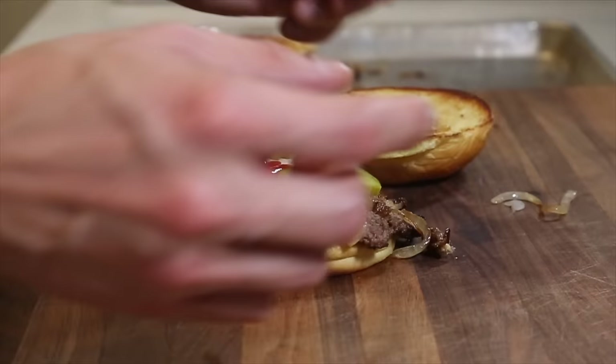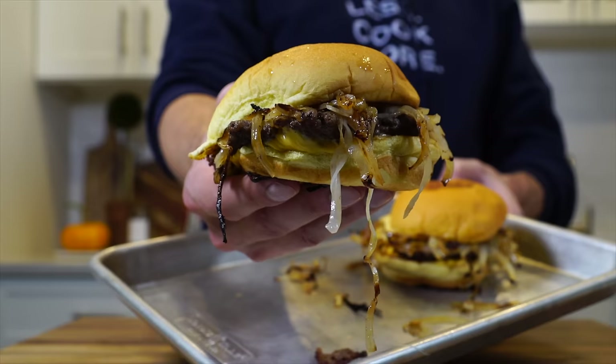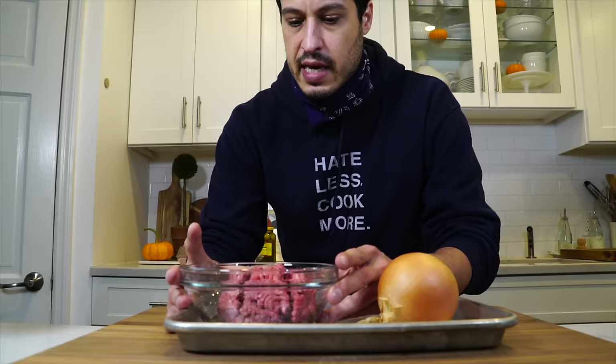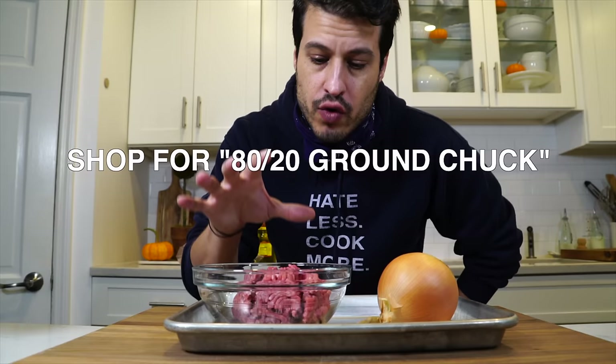And that's what I'm going to show you how to do today. If you have the right tools, this can be one of the fastest, easiest, and of course cheapest burgers to throw together. Here I have about a half a pound of 80-20 — that is 80% lean to 20% fat — ground chuck. The fat content is important in this burger because we're not going to use oil. We're going to use the fat in the burger to make sure that we get a nice crust on the meat.